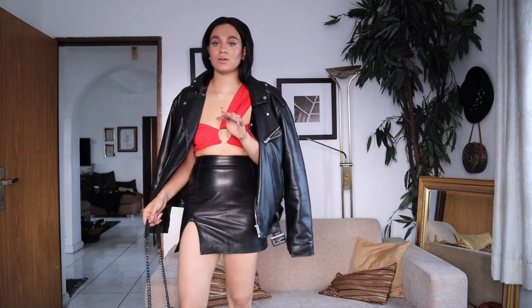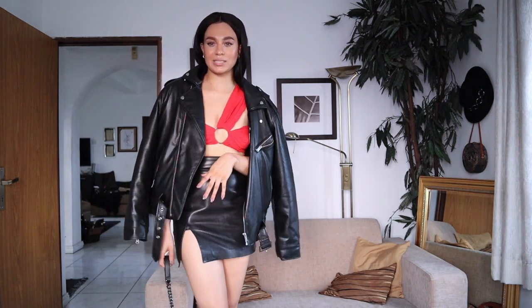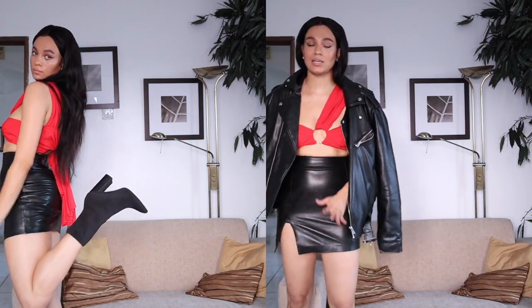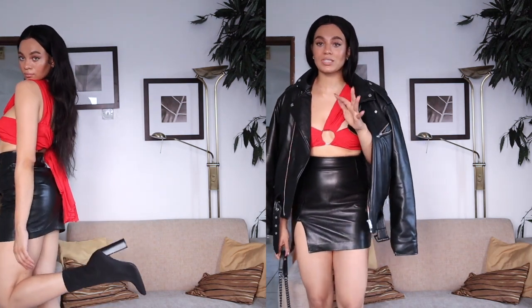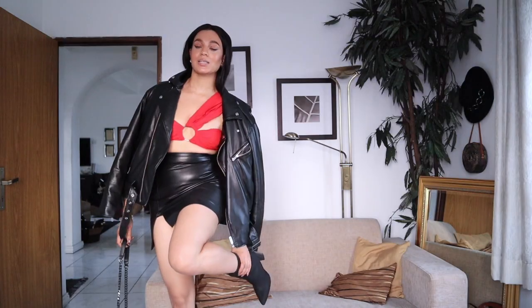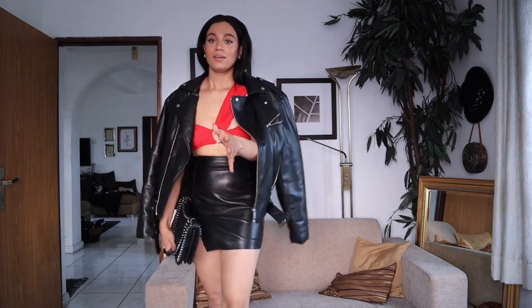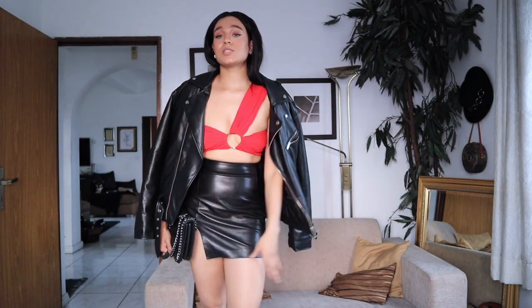Obviously you've got to pair it with some beautiful black heels — I chose my pointy Public Desire heels, the Hayley boots. I remember trying to get these for the longest time but they kept selling out because the boot is so beautiful — it actually fits correctly like a proper sock boot. So yeah, there you go, that's look six!